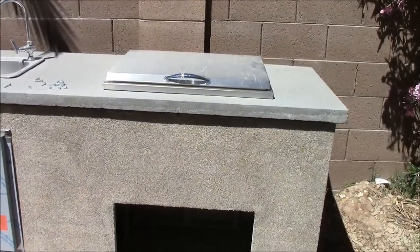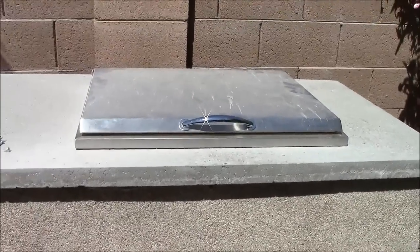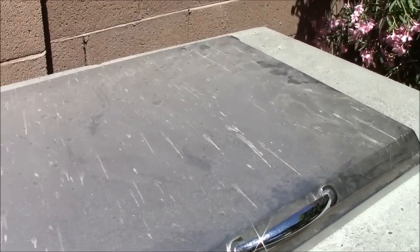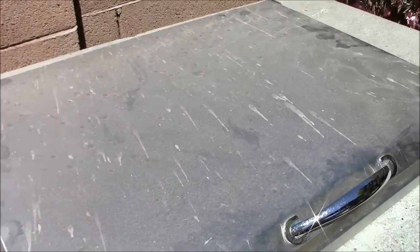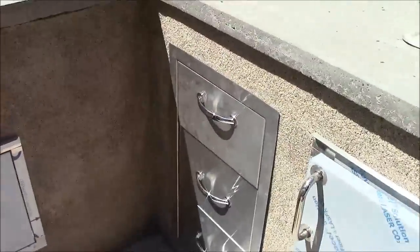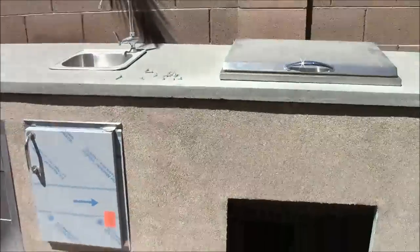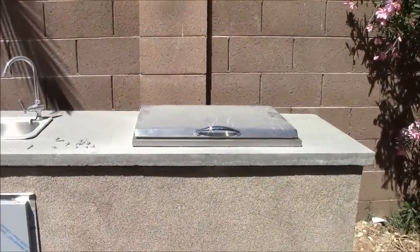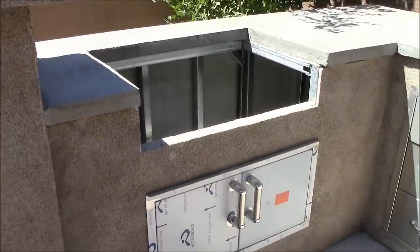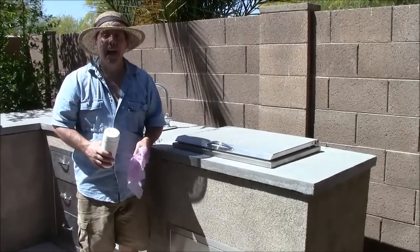After grinding away some cement, we successfully dropped in our Somerset ice chest. During construction, cement mortar splattered on the ice chest, the sink got dirty, and the drawers are dirty. Once we get this door and grill installed, we're going to use the Barbecue Coach stainless steel cleaning wipes to make everything look brand new.